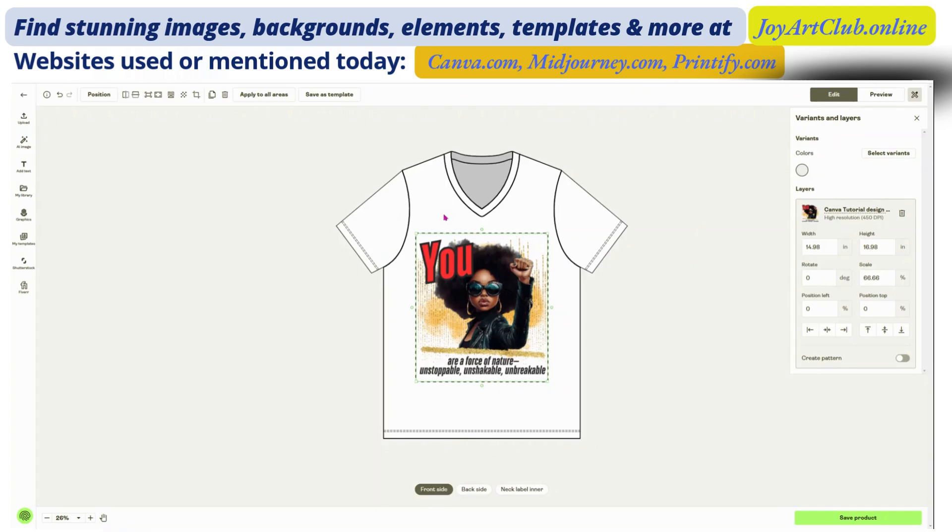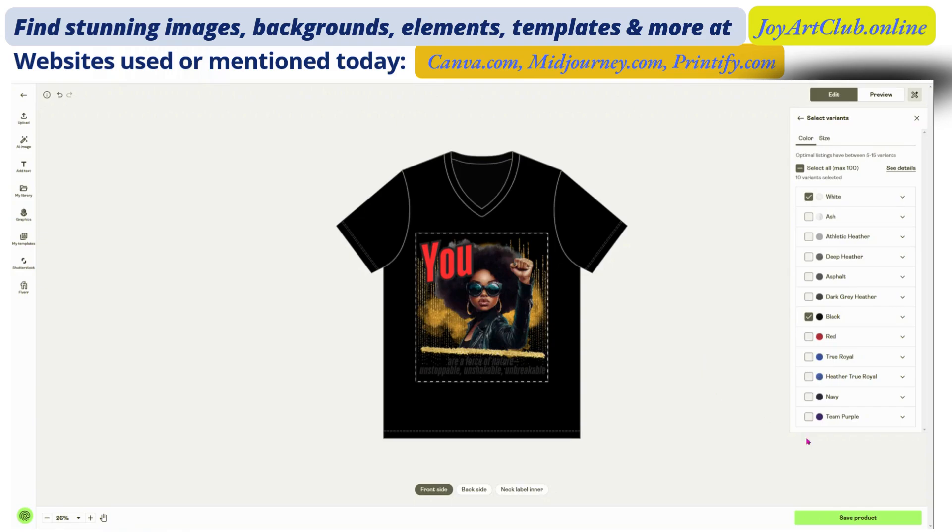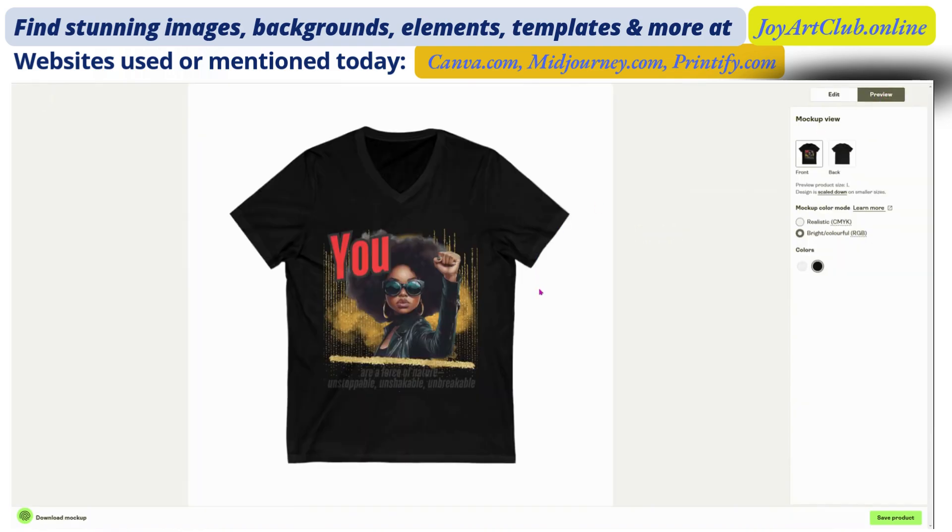Nevertheless, we do have our file here and it looks beautiful. I want to change the color, so I'm going to select the variant and change it to black. I really like that. If we click on Preview it's going to show us the front of the t-shirt — oh, I love that! But if we're going to use black, we need to think about design: we're going to have to change this text color from black to gold or white. So let's go over to Canva and change this text to white, and then we're going to upload it again.